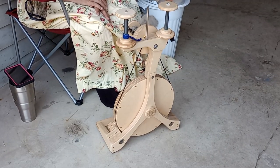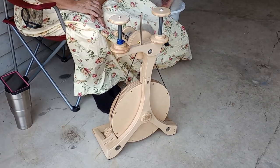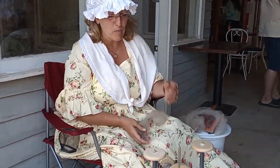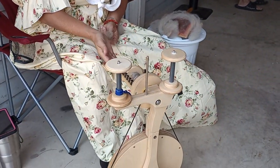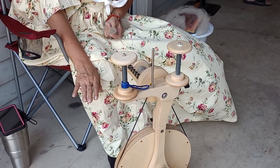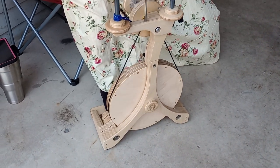It comes from a company called Spinelutions out of Washington. They have different designs and styles. This was a nice beginner's one — I really like it. It comes with an attachment called an accelerator that raises it up a little higher, so the orifice is more level. He built me a little stand to put it on, so if I have a higher chair I can sit on that, and it works great with this lower chair too.